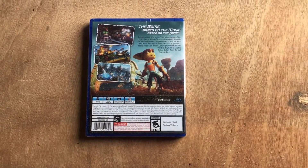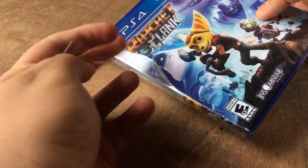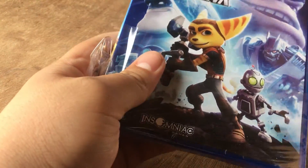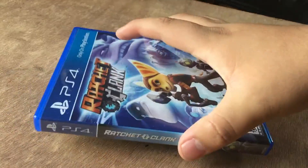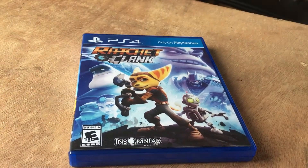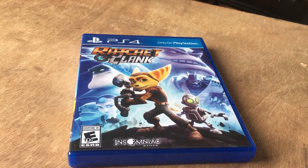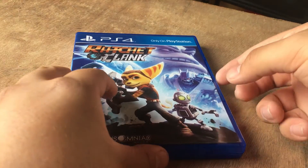Let's go ahead and open it and see what's inside. Another thing I wanted to add about the game is that I purchased it from GameStop for only $10, brand new, still came in the packaging and everything. So if you guys are looking into getting a brand new game, I suggest this one because it's brand new and it's only 10 bucks.